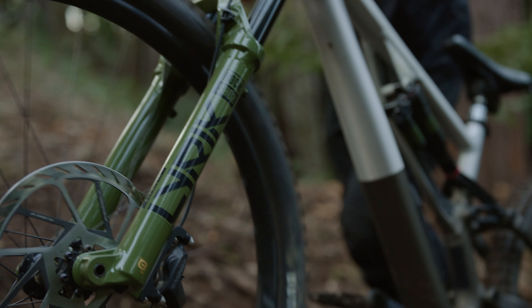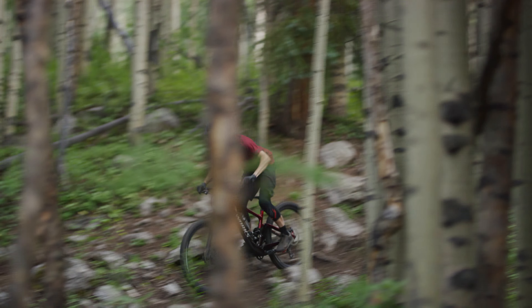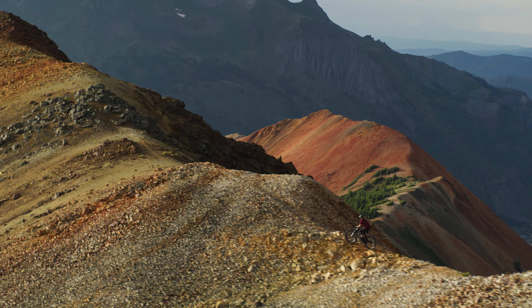This is a new product across the board. We've been able to really dig in on things that we wanted to for some time. In the past, we've had our forks kind of span a pretty large travel range — so they were great for a lot of things, not really specific for one. What we really wanted to do was define that rider and then make sure that we're making a product that matches that rider.